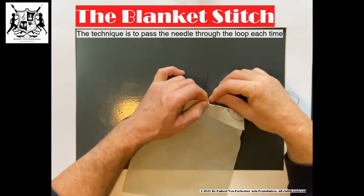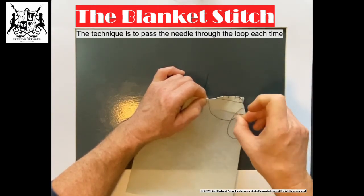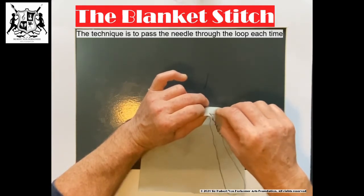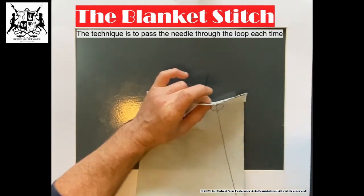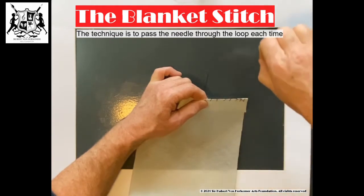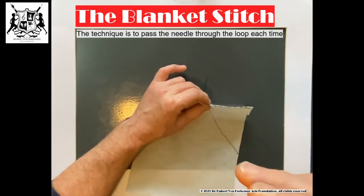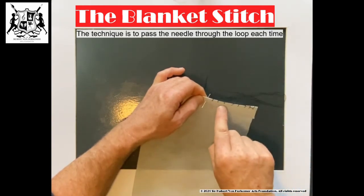I'll do it again from the back, same distance, come through. Take care it doesn't get caught on your fabric. I'm going to go through the loop. See the loop getting smaller, smaller, smaller — then through that loop. Don't pull too tightly for now. As you go along you'll see you'll get better. Just keep doing the same distance between each one if you can.